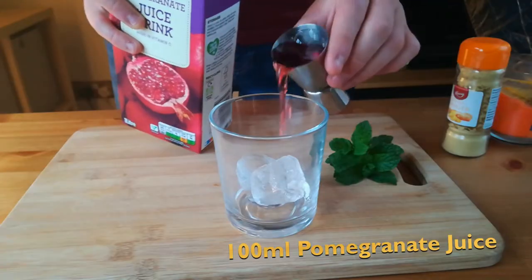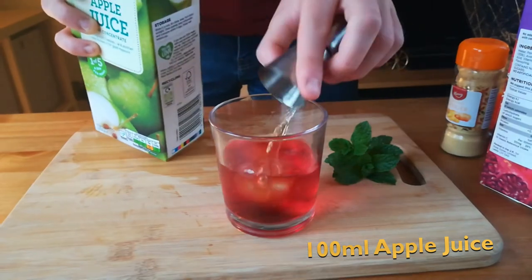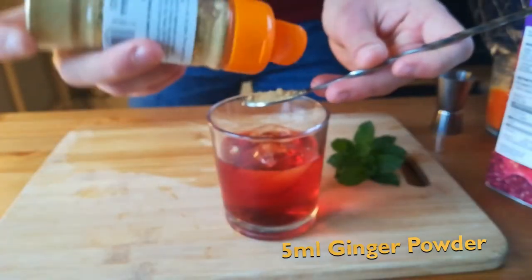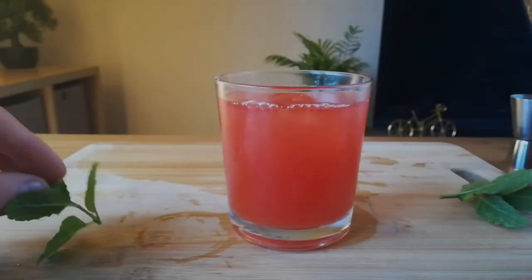Add 1-2 ice cubes. Then add 4 shots of pomegranate juice and 4 shots of apple juice. Lastly, add 5ml of ginger powder. Give it a stir and top it with sparkling water. It was too acidic.